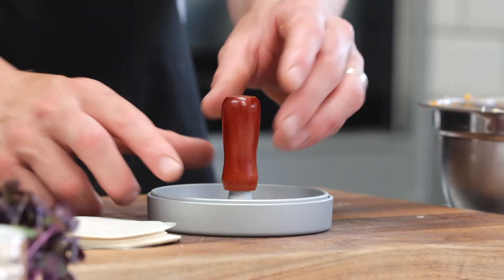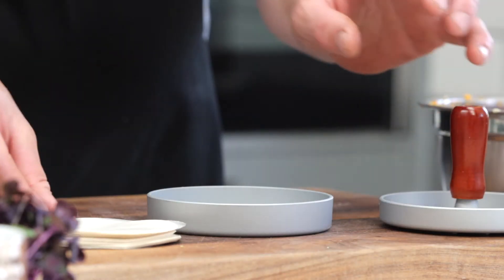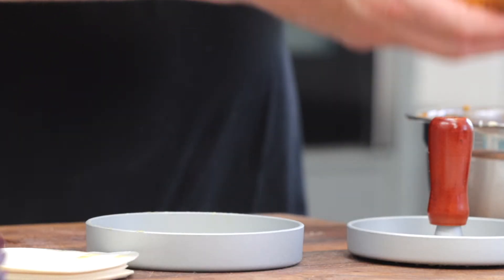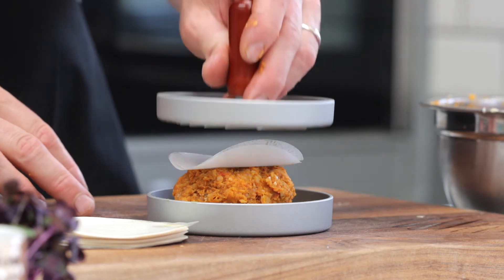Once you've done that, take your mix and divide it into portions. I'm going to use my kitchen craft burger press — oil the press, then put a little burger lining in there to make sure it doesn't stick, because with vegetarian burgers you need to be a little more careful as they might stick. Spray your hands with a little bit of oil, shape your burger, pop it into the press, press it down, and it's ready to go straight onto the grill.